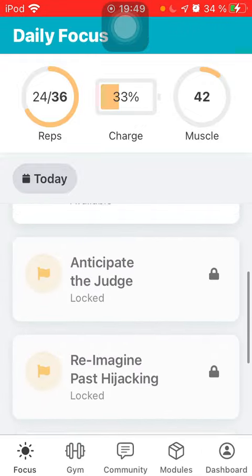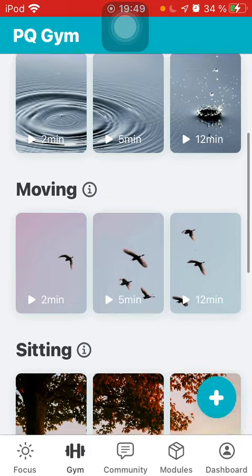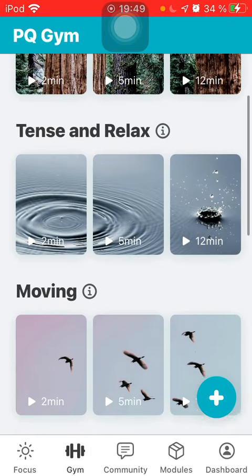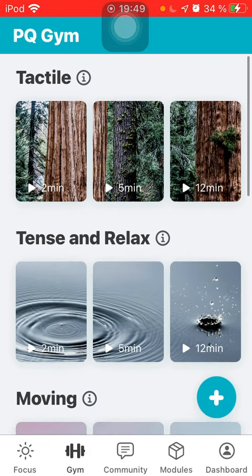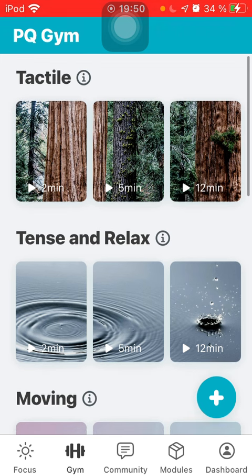If you want, you can go to the gym section and choose an exercise to see what they're like. I suggest you try the 12-minute one on the far right, because Shehzad has time to really explain how to do the exercise properly. Then you can do the 2-minute one when you only have a couple of minutes — at the supermarket checkout or wherever that might be.